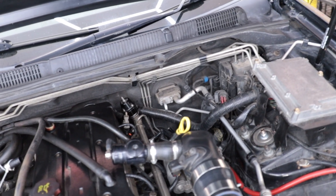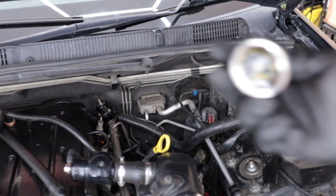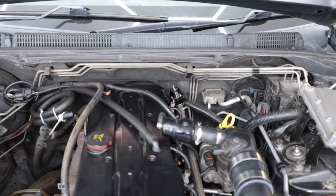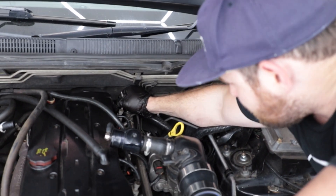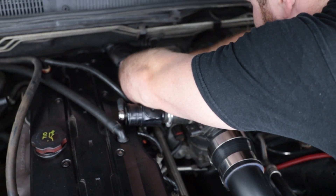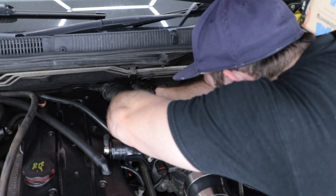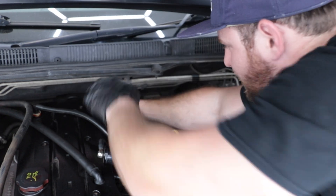Oh, that actually didn't go everywhere — nice. There's fuel there. I can smell the E85. I actually don't mind the smell of E85. Walking it back and forth while applying pressure to it... got it.